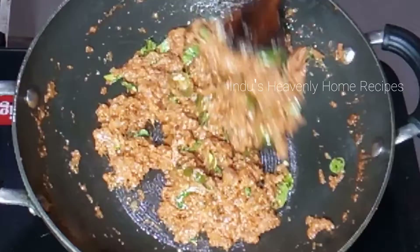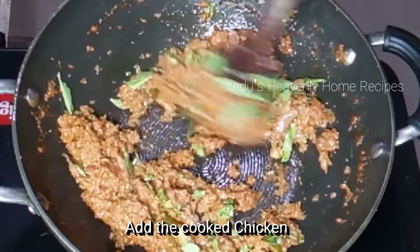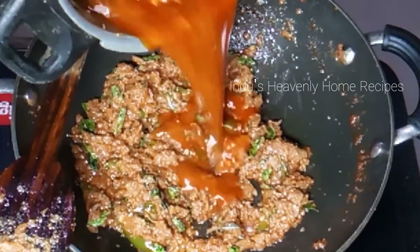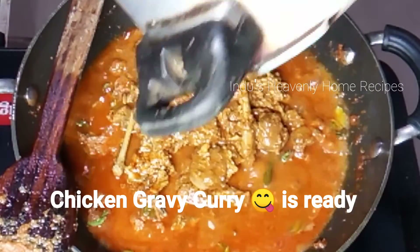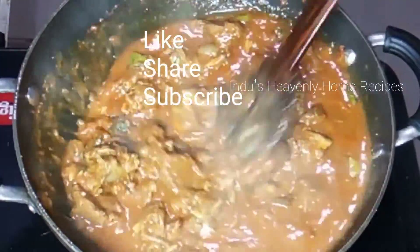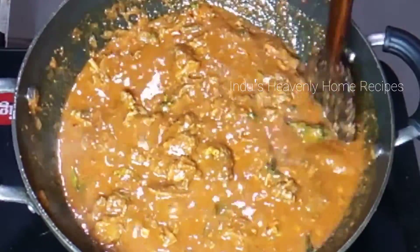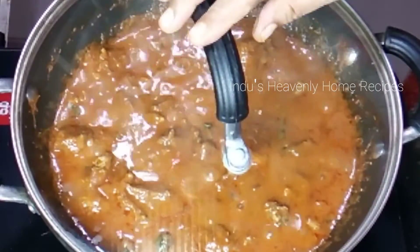You can cook the chicken in high flame. You can cook the chicken gravy as well. If you like this video, please comment. Thank you friends, thank you very much.